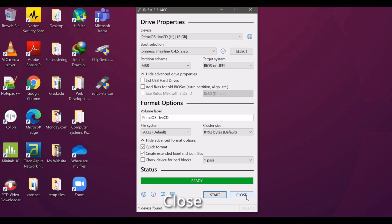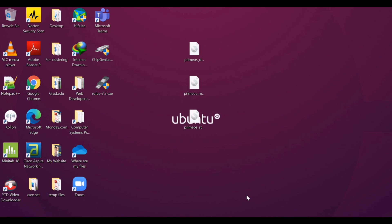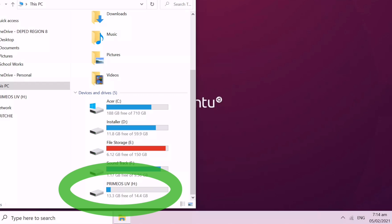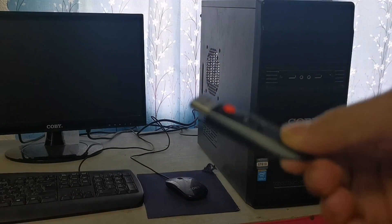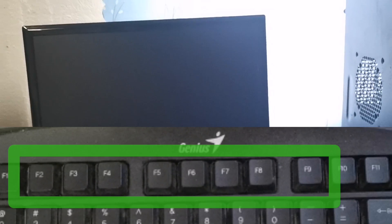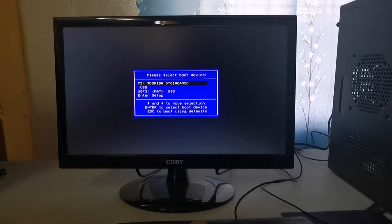Click Close. Once done, make sure to properly remove the bootable drive from your PC. The next step is to install using this boot drive. Power on your computer and press F8 or F9 depending on your BIOS or CMOS brand. Choose your USB drive and press Enter.